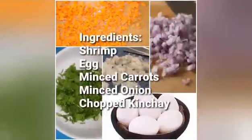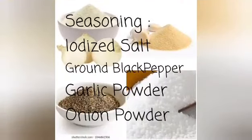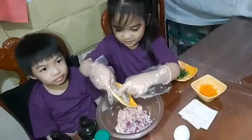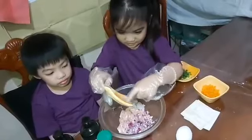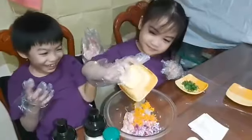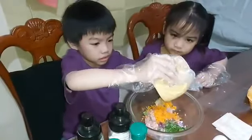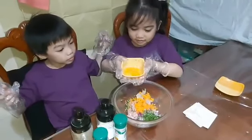Today we have ground pork. Let's mix our ingredients. Yeah! That's really good.